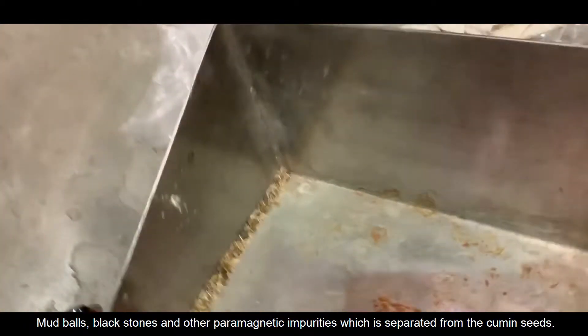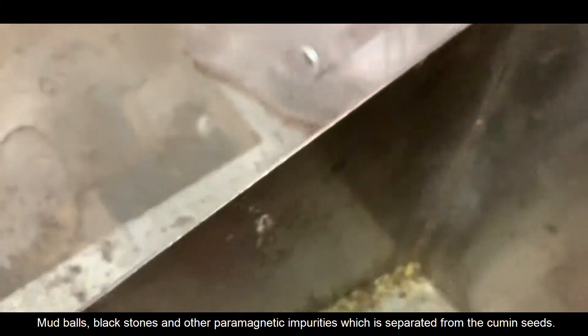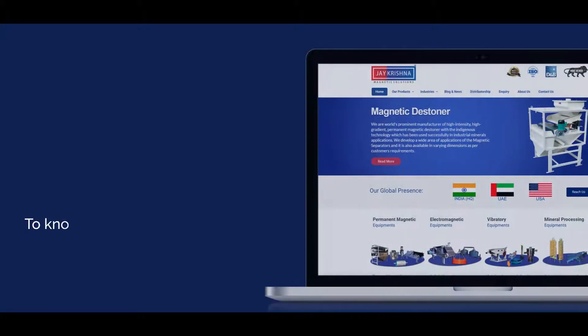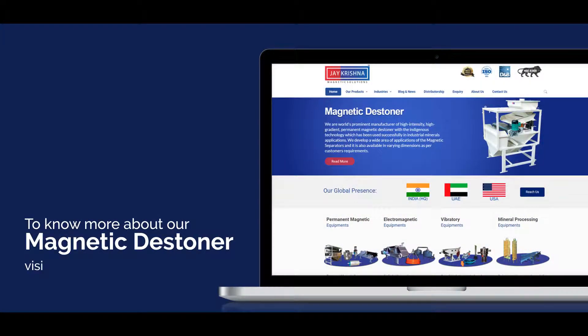Here you can see the mud balls, black stones, and other paramagnetic impurities which have been separated from the cumin seeds. To know more about our magnetic stoner, visit our website at www.kmagnetic.com.